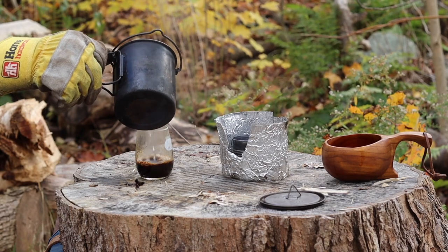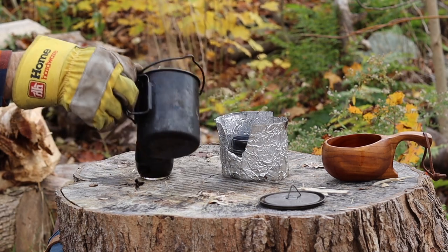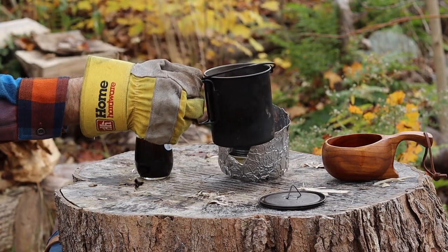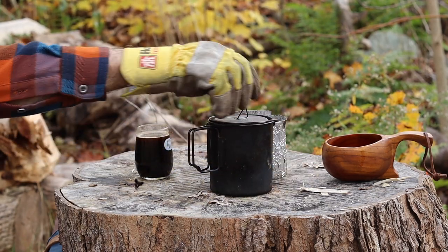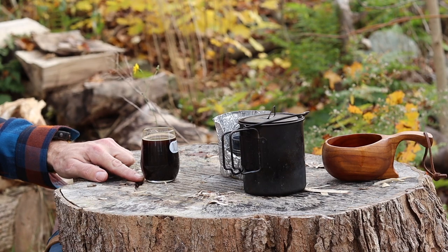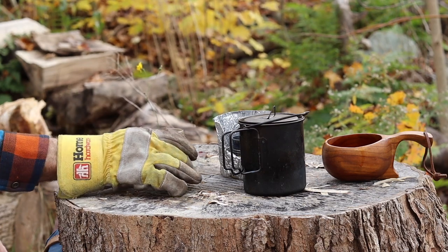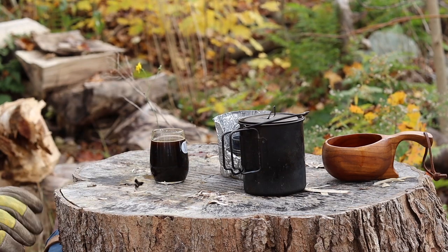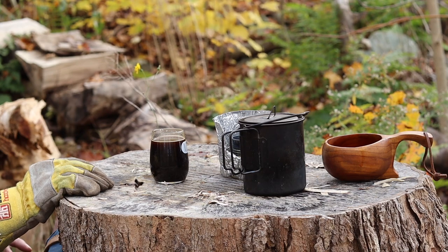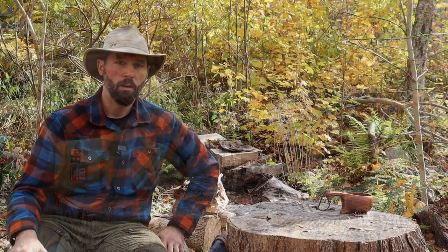There's not much to say — it's instant coffee. Pour it in, let it sit. That's probably really strong because it's not a very big cup, but it does look really good. With instant coffee like this you'll get a little bit of silt at the very bottom. It's my least favorite of all the coffees I make in the woods, but it's the easiest, lightest, and smallest, so it has its place.